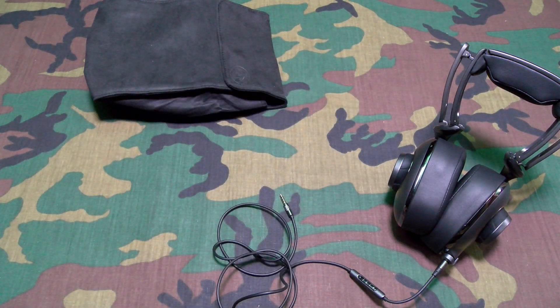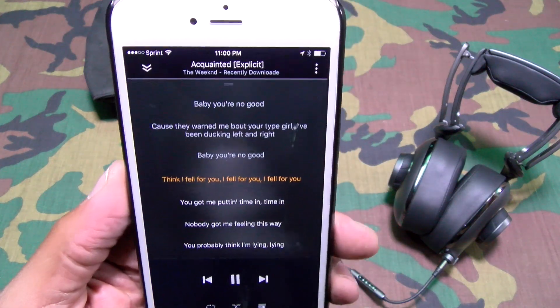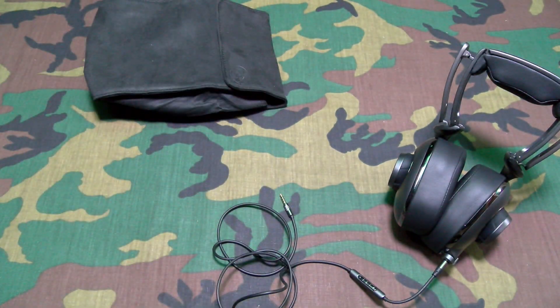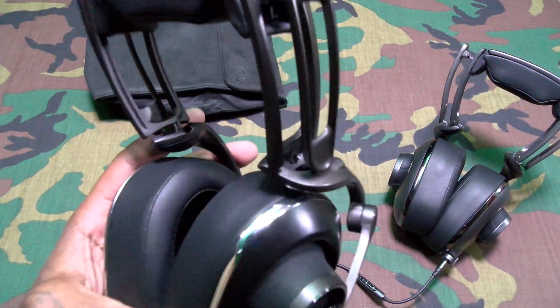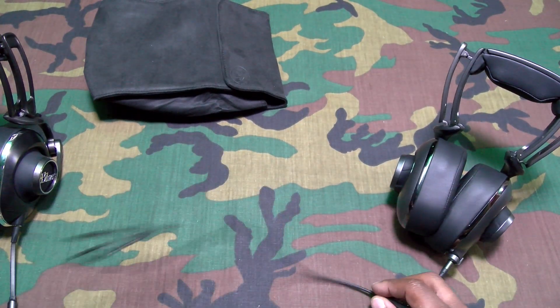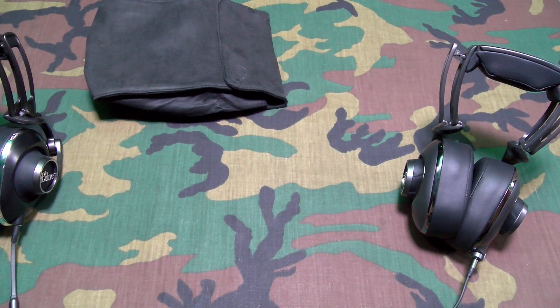Okay so first I'm going to do the Lolas. The song is 'Acquainted.' I'm gonna wait for that bass drop. Yo, these headphones sound so good. Let me make sure I got max volume. These sound so dope — these are the Blue Lolas. All right, now let's try out the Mofis, same song, same environment, and we'll see how these sound.